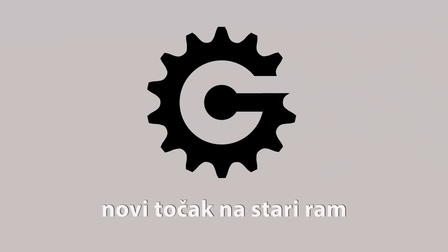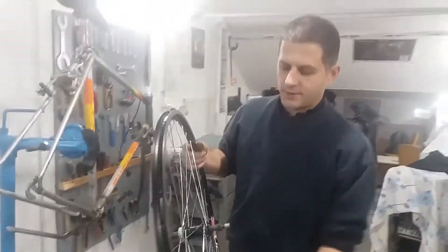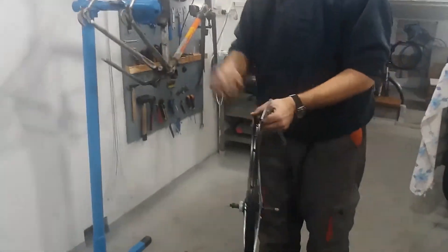Hello viewers, welcome to BuyGremlin YouTube channel. In this video I will demonstrate how to put a modern wheel on a vintage frame.